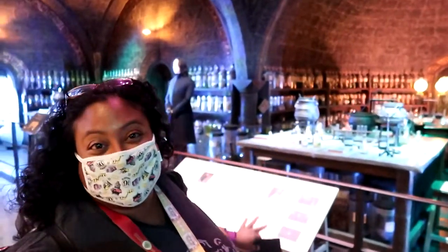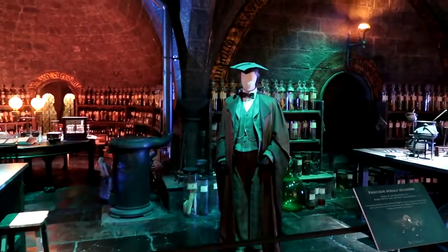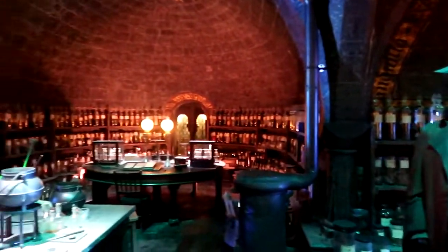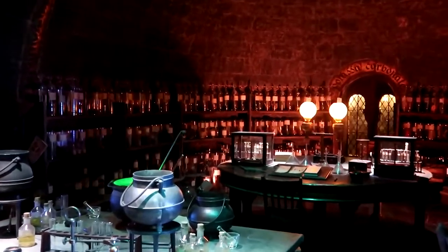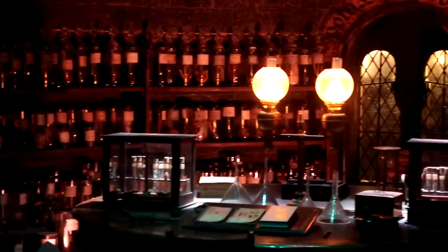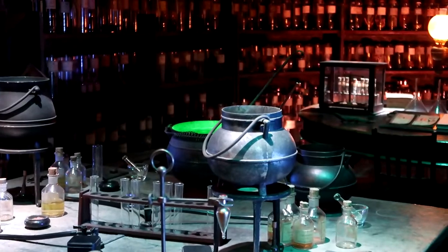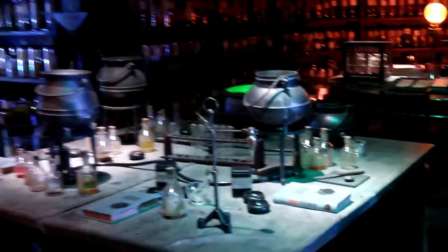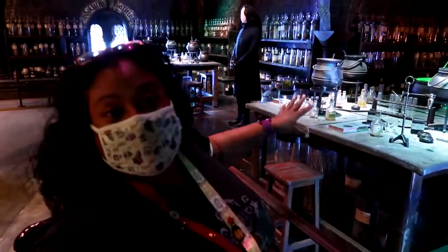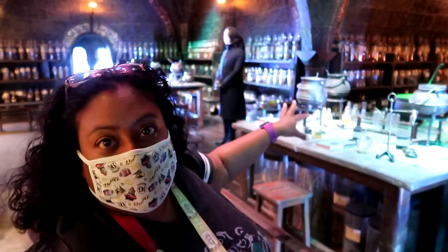Here we are in the Potions classroom with Slytherin, and there is Professor Slughorn. Look at all the various jars and bottles - if you look at the cauldron, I'll zoom in because we're not allowed that close, it's actually stirring itself! You can see all those jars and potions, many many glass bottles. That self-stirring cauldron is so cool. They have different workbenches as well - just like at school in chemistry class you'd be seated at a bench, but this time creating your own potions.